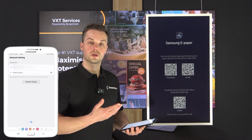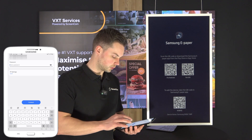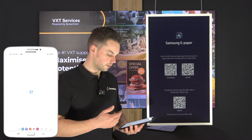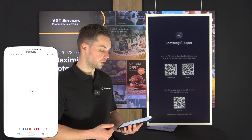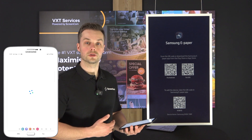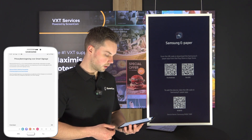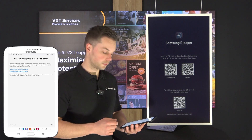Then it will ask me to connect to a network, so I will select my network right here and fill in my Wi-Fi password. I've hit connect, so now my network connection will be established and the tablet is sending out the network command to the Samsung ePaper.